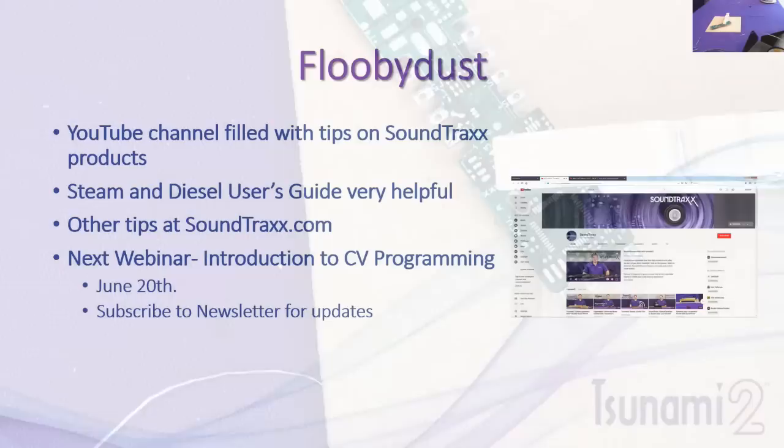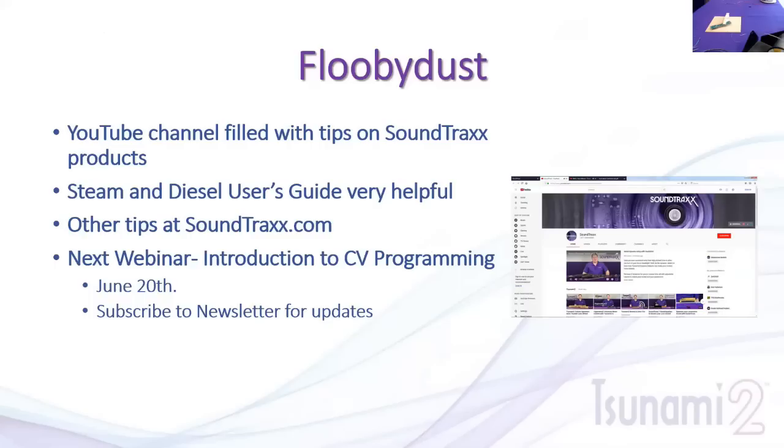Those are the key tips for soldering — there are many applications, especially for decoder installations. We covered this quickly but you've got the techniques now to implement into your decoder installation. Get some practice on scrap PCBs from models you've installed decoders in, or old obsolete decoders. We have a lot of guides on our website, including the Soundtracks Guide to Successful Soldering — go to the manual section under reference documents to find it, along with a list of all the tools and techniques we described today.